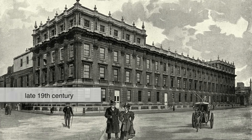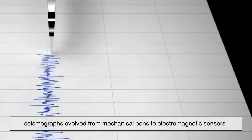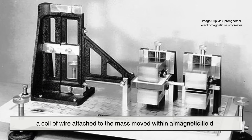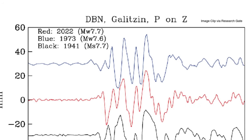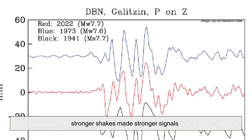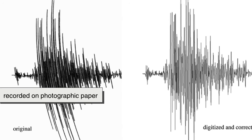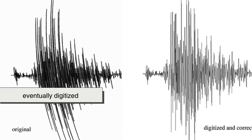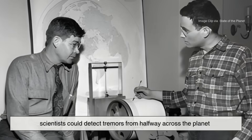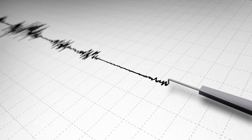By the late 19th century, seismographs evolved from mechanical pens to electromagnetic sensors. Instead of a pen, a coil of wire attached to the mass moved within a magnetic field. As the coil moved, it generated a small electric current. Stronger shakes made stronger signals. Those signals were amplified, recorded on photographic paper, and eventually digitized. Suddenly, scientists could detect tremors from halfway across the planet. The Earth became a readable text, with every tremor a new line in its autobiography.